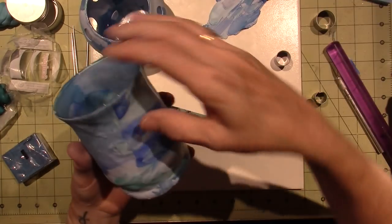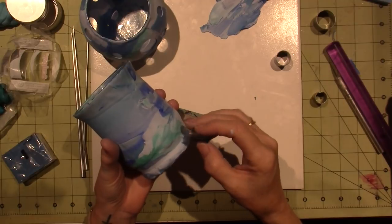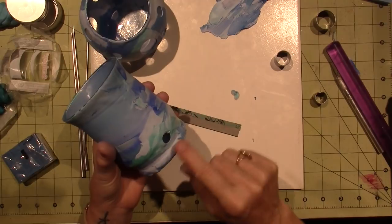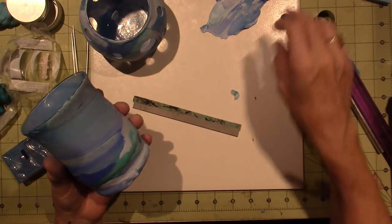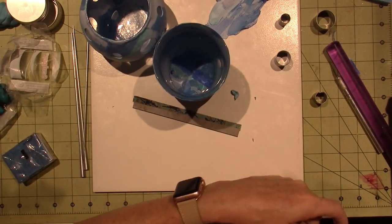See, there's a bubble right here — I'm going to pop it and just push the air out. I'll go off camera and finish all my bubbles and then we'll be back and play with the mold.